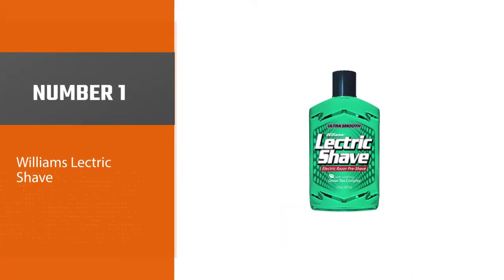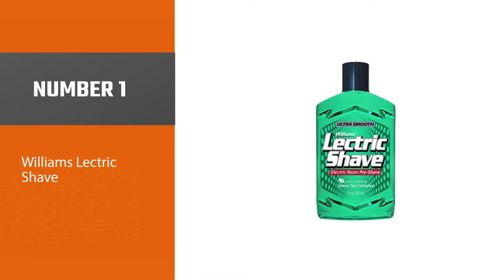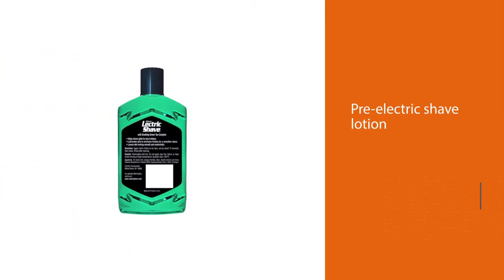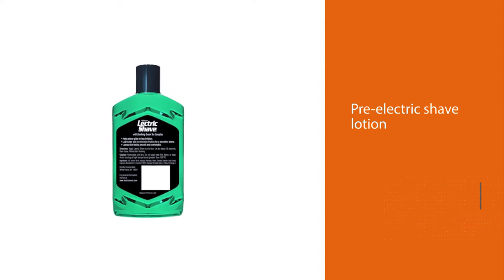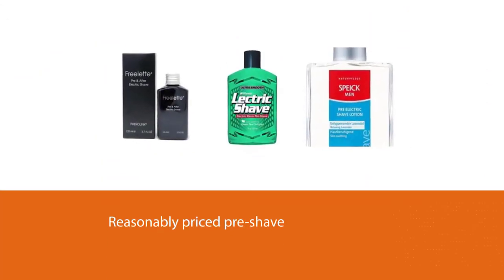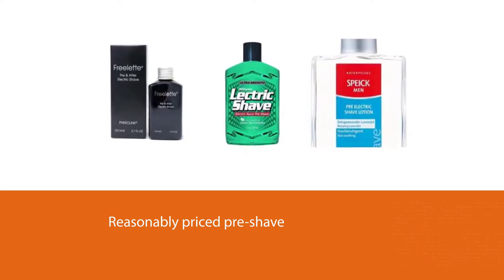Number one: Williams Electric Shave. Williams Electric Shave is a very popular pre-electric shave lotion that's been around since the 50s. It is by far the most reasonably priced pre-shave on this list and offers the best value for money. The electric shave improves the closeness of the shave and reduces irritation, especially on sensitive areas like the neck.